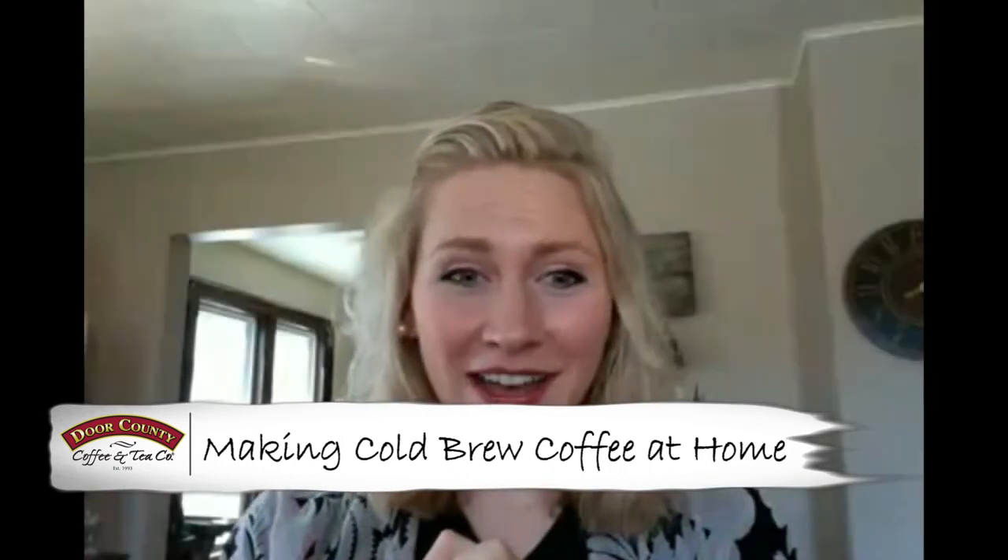Hey everybody, I put out a boomerang this morning of making cold brew and I have so many messages of people asking me how I do it that I wanted to just hop on here and show you how. It's really super easy and everybody being stuck at home right now, it's kind of the perfect time to try it out.